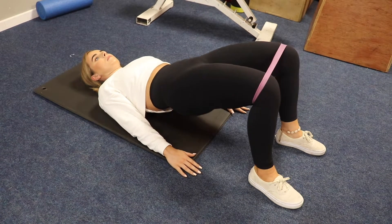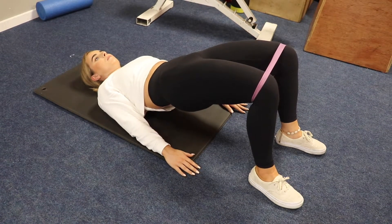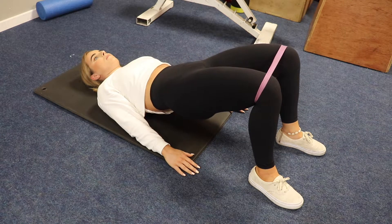For this movement, you want your head and shoulders on the ground. You want to raise the glutes up, squeezing hard at the top.